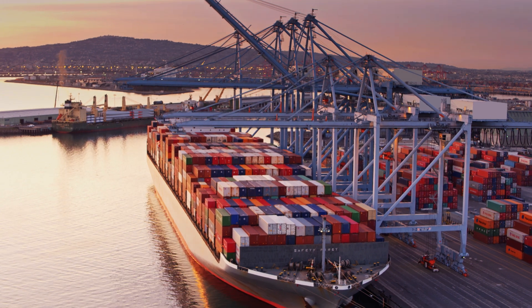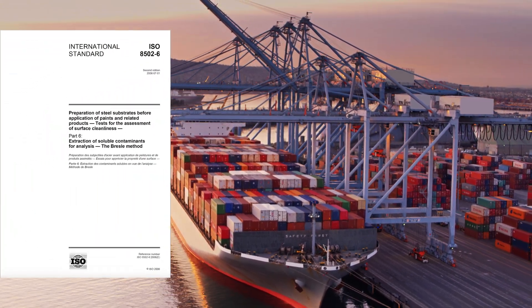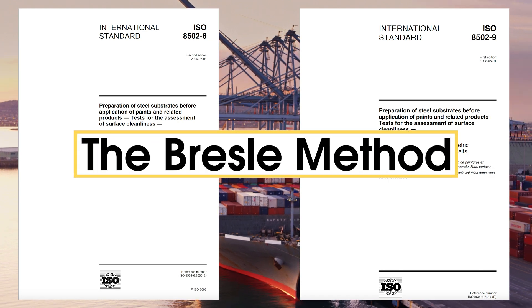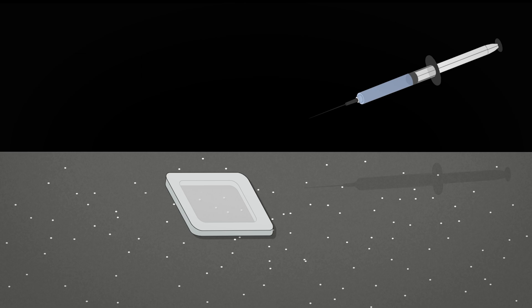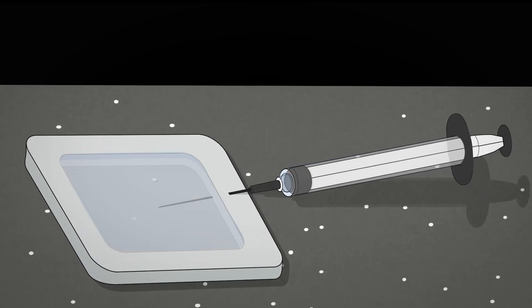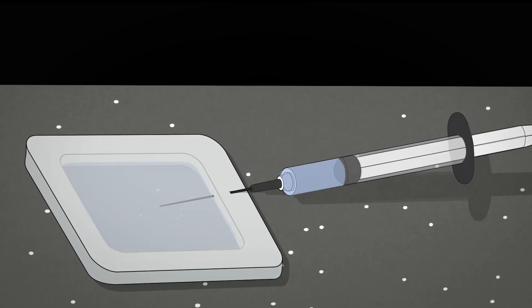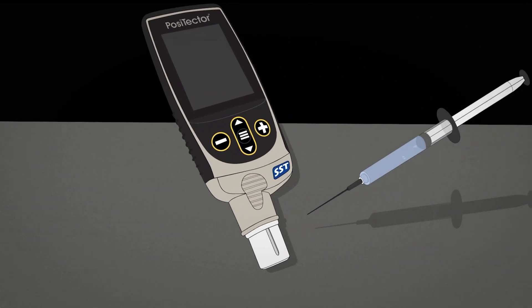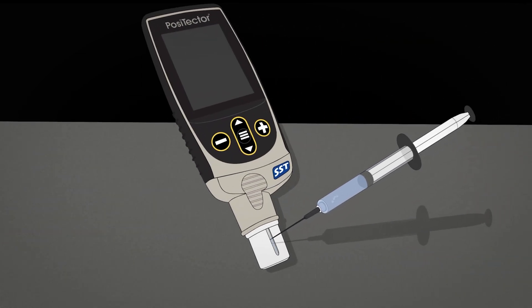Soluble salts are measured in accordance with ISO 8502-6 and 9, the Bresle Method. Put simply, the Bresle Method involves placing a volume of water in a chamber against the surface. This water dissolves any soluble salts, raising the conductivity of the water. The measured increase in conductivity is related to the concentration of soluble salts on the surface.